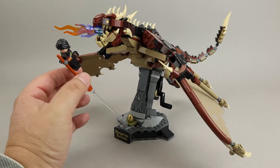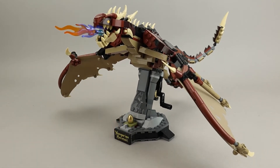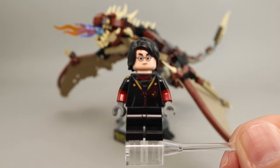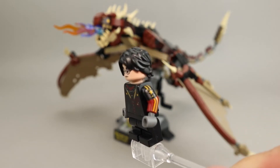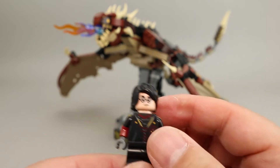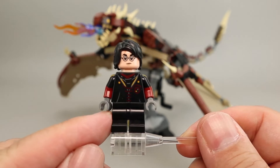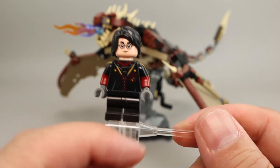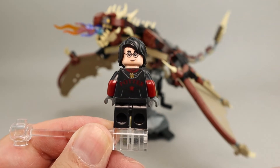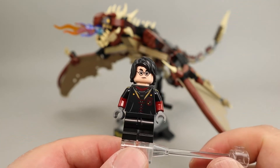Let's take a quick look at Harry here. This was during the Triwizard Tournament, so you see Harry in his competition outfit. It's got some good side printing with the red and black sleeves. He does have the mid-legs — one stud bigger than the short legs and one stud smaller than the standard minifigure legs — but they do bend at the waist. He has 'Potter' written across his back, and he does have an alternate expression as well. A really nice minifigure comes with this set.